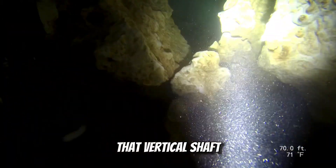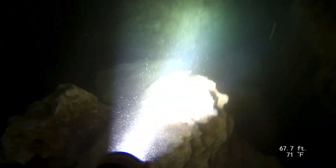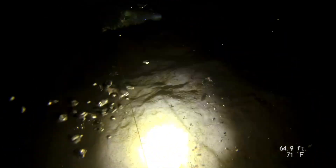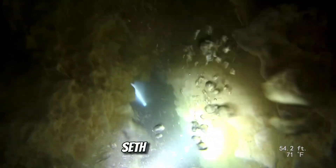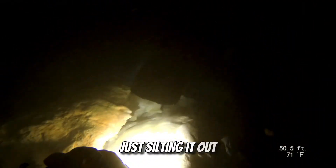Right now we're ascending that vertical shaft that previously on the first lap we went down. Right here I'm peeking down, just making sure Seth is having no issues making his way up. The visibility has definitely gotten worse — I think all three of us contributed to silting it out a little bit.